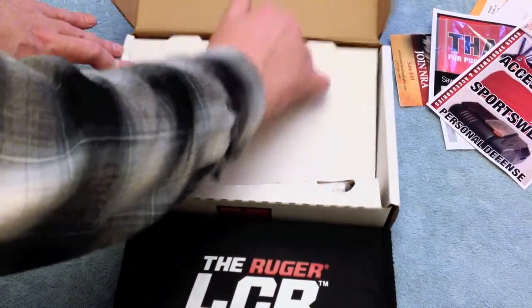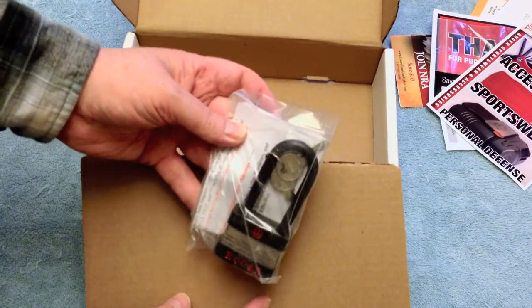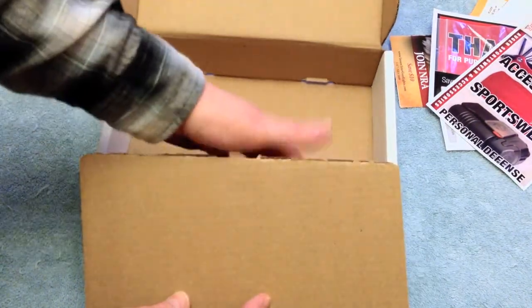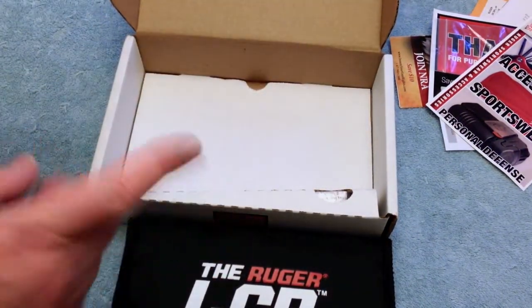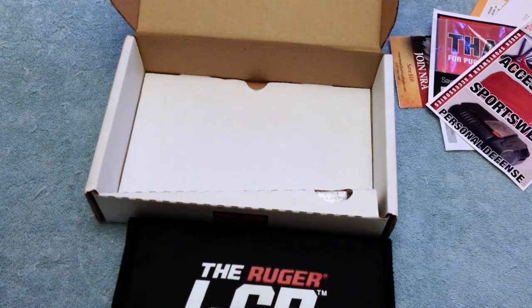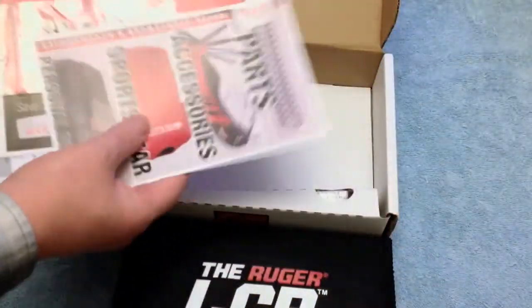If you pull out the bottom, you also have the Ruger lock. In Massachusetts, you pretty much have to lock up your gun even when you're shooting it — which makes shooting it pretty hard, but that's Massachusetts for you. So it's got the lock and all the assorted paperwork.